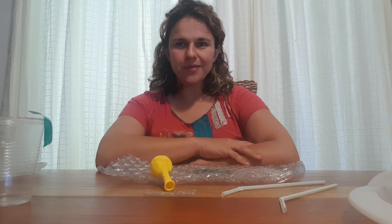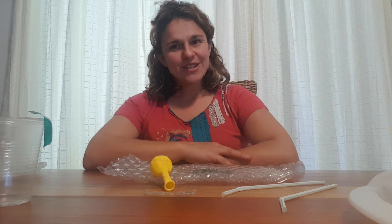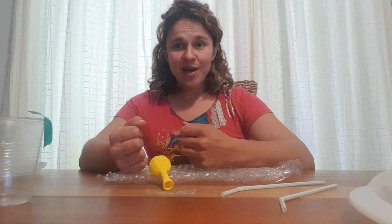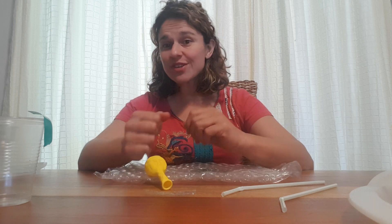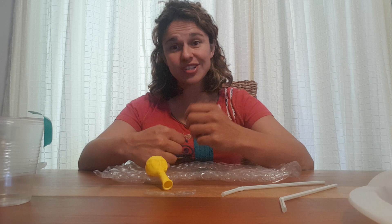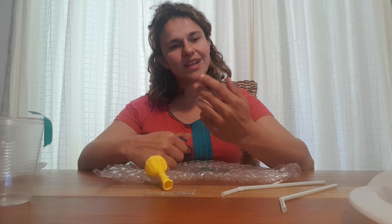Hi everyone, Henriette from Maniacs Length Reply. In this video I'm going to show you how to make a functioning heart pump. It will have a non-return valve, we will look at the atrium, the ventricle, and how oxygenated blood flows from the lungs into the body. So keep watching if you want to see how this is made.